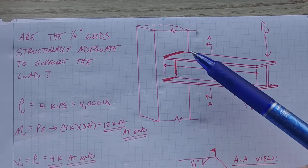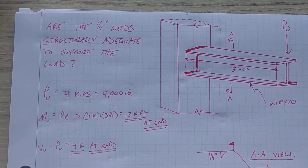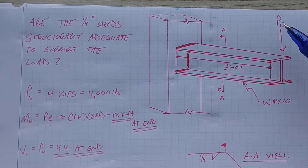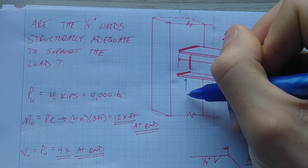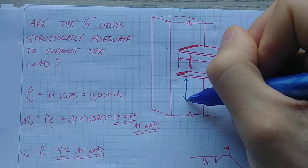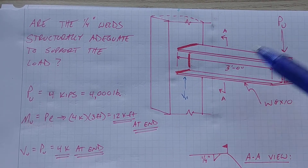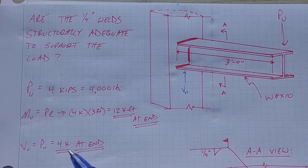That 12 kip-feet moment is being experienced right at the weld. The other thing we have is a shear force. We have a counteracting shear VU that needs to balance out statics. That VU is just equal to PU, so four kips. Four kips of shear is being experienced at the weld.